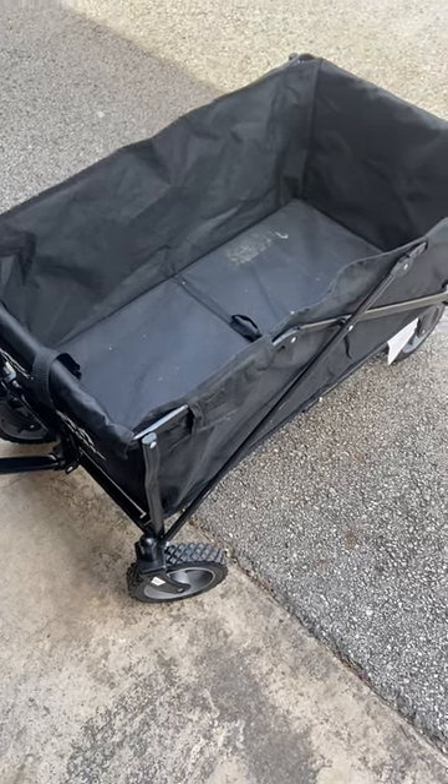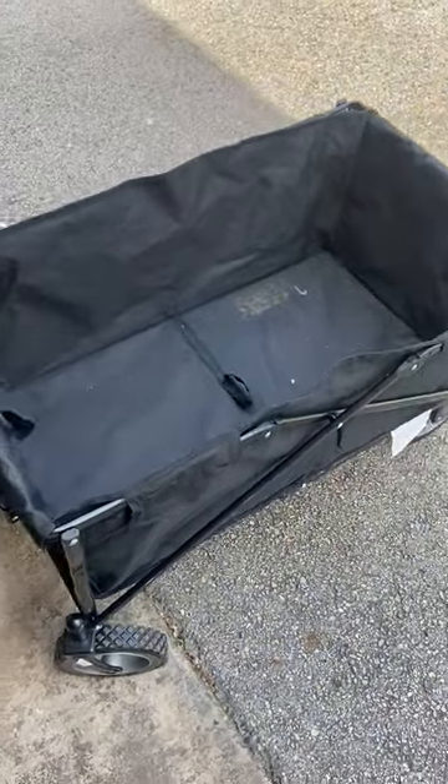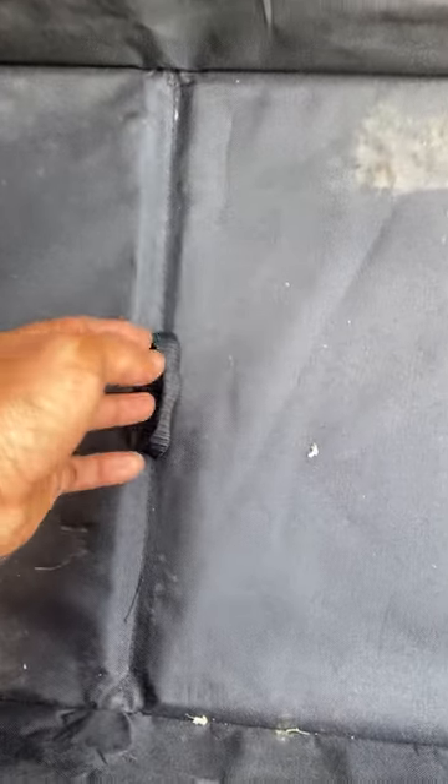Today I'm bringing you the wagon cart. Let's talk about some of the cool features. First, this is a foldable cart — on the inside there's a string that you just lift.